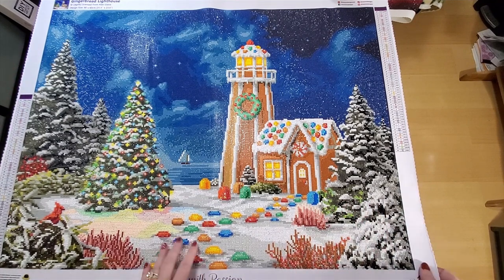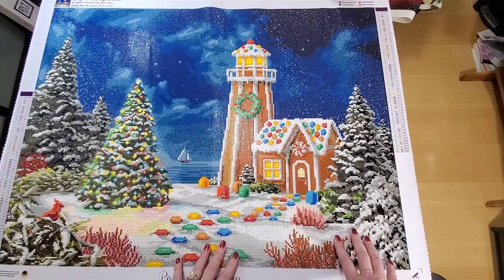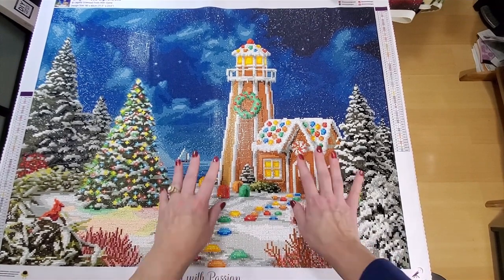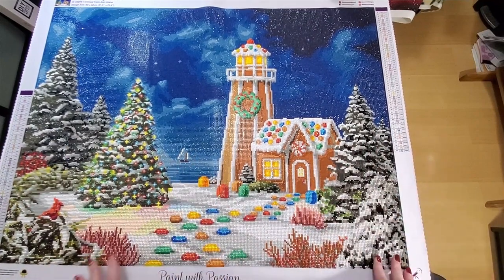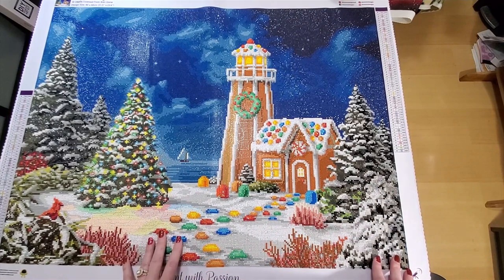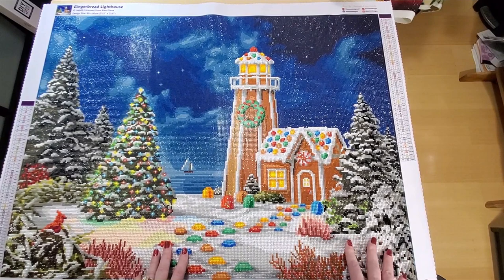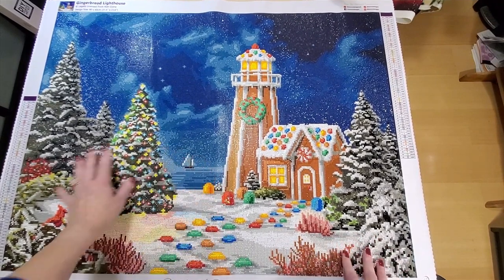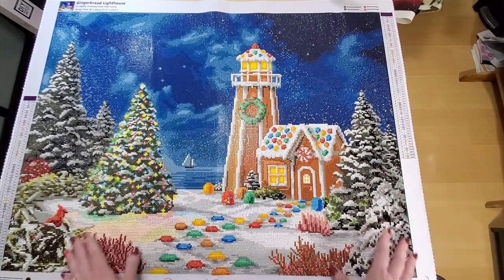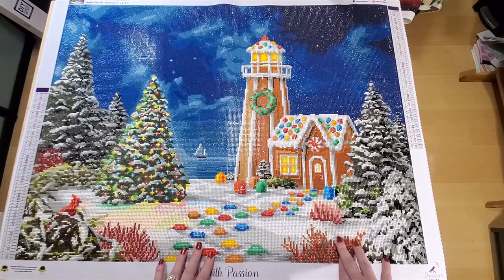But I did love the image — it's one of the first kits I bought last winter because I thought it was so fun. I love gingerbread houses. I used to make them every year from scratch with my mom and my sisters, and that brings back a lot of nostalgia for me. I thought this was fun — it's down at the beach, it's nighttime, it's a great image. Hopefully they'll redo it with the new drills and new printing.